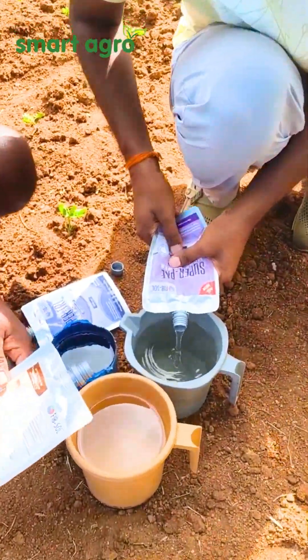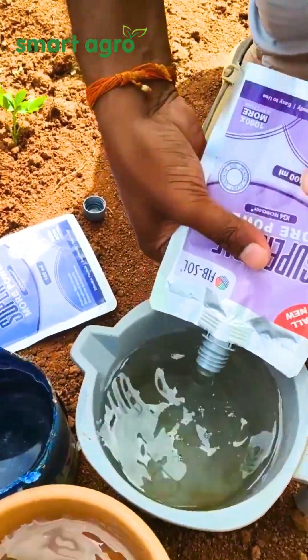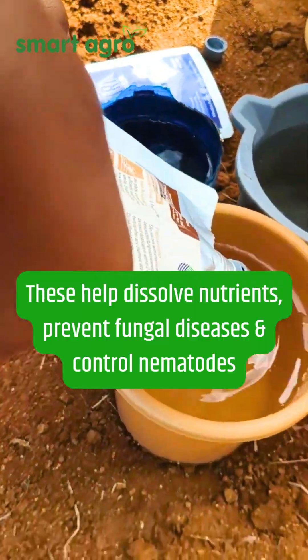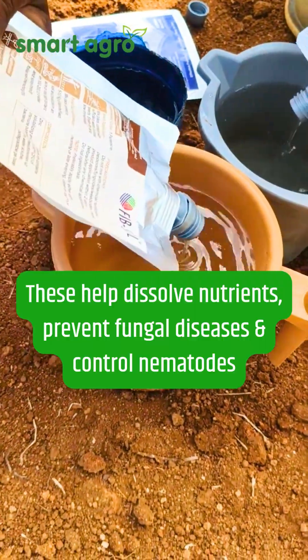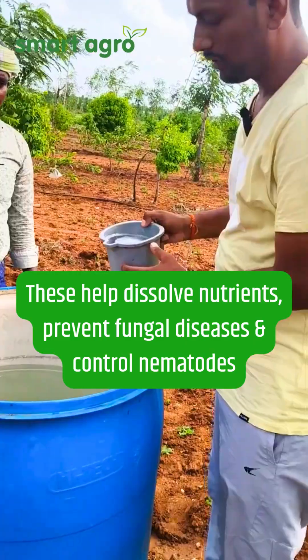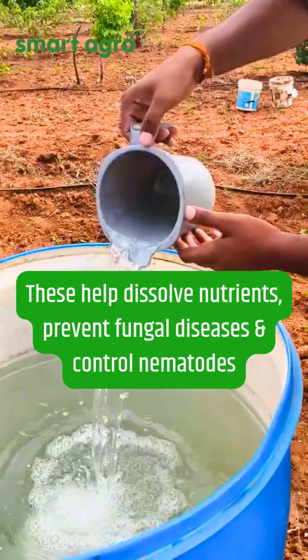We have to dissolve 300 ml of this solution in one liter of water, and then add this solution into 200 liters of water.